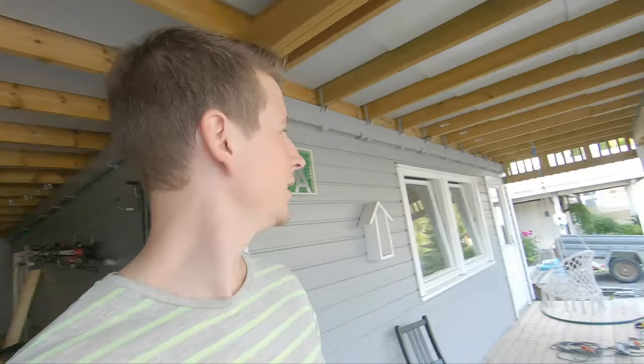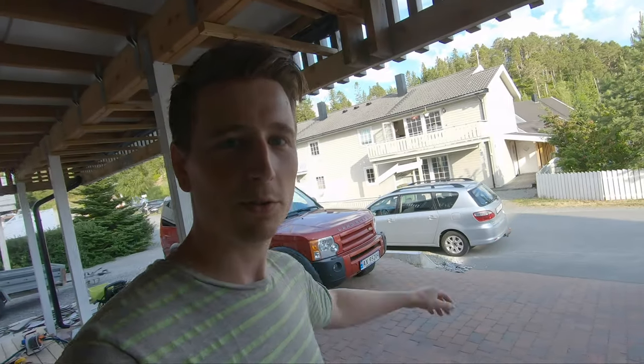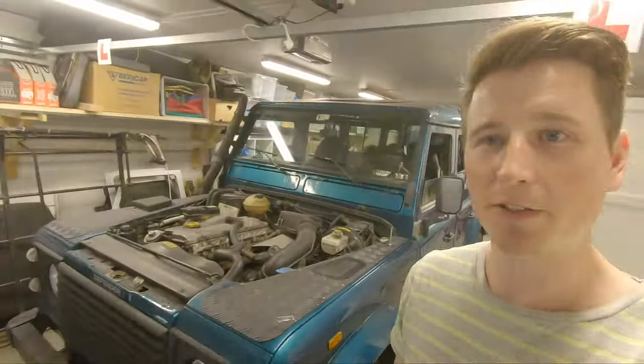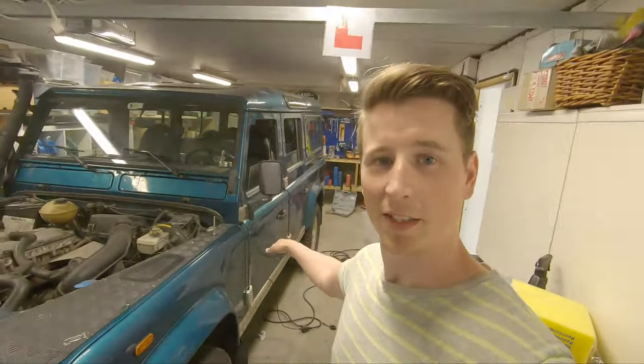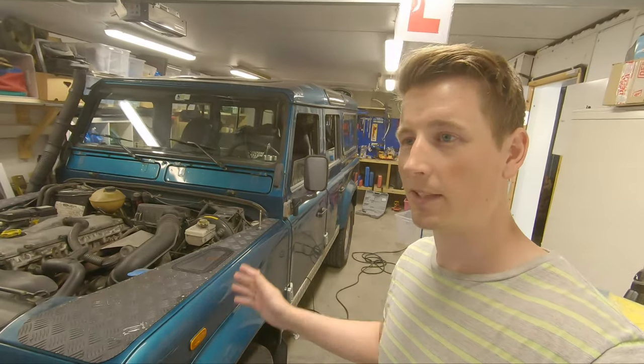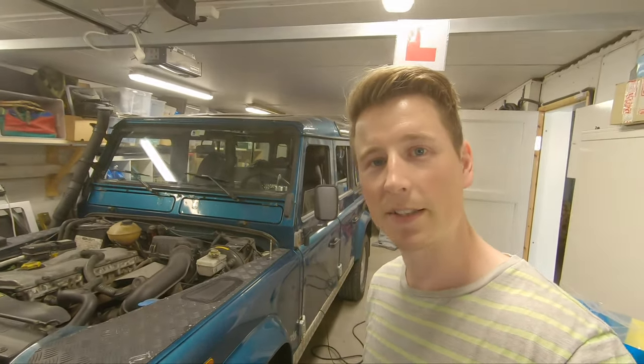Hey guys, welcome to our channel update. My friend has an old Toyota that he needs to change his oil on before he's going on summer vacation, which means I need to drive the Defender out. As usual, if you've been following along, you need to air down and then put some weight in the back. So let's get it out so we can change the oil on his car.